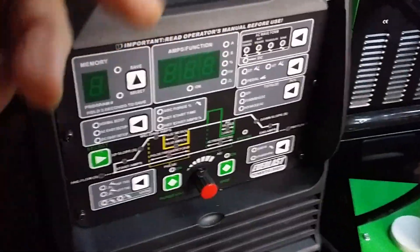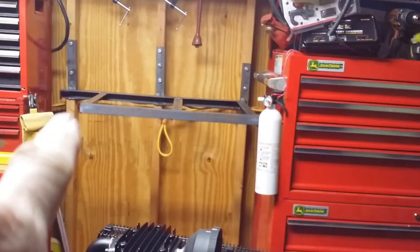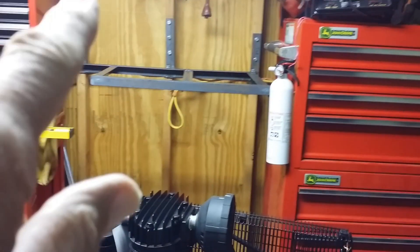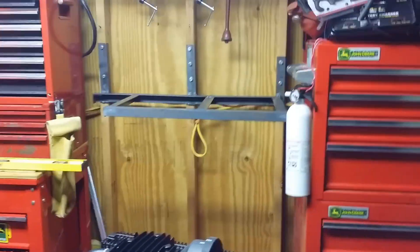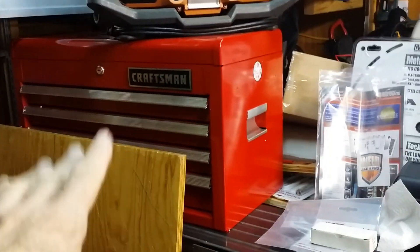I want to show you the gas lens. What had happened was I was welding some steel, making up a project to hang a tool chest in between my other two tool chests — this particular one over here. And I was going to use this all for my TIG stuff.